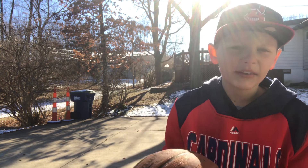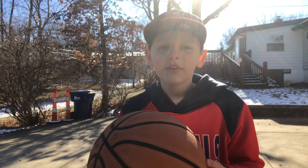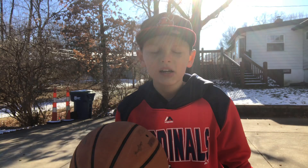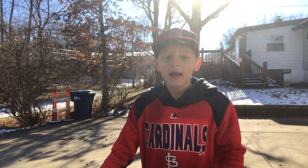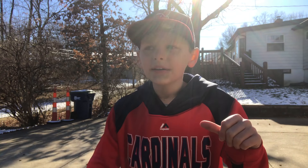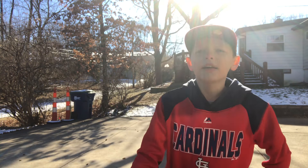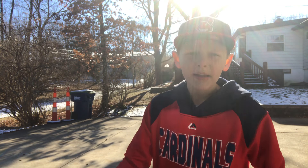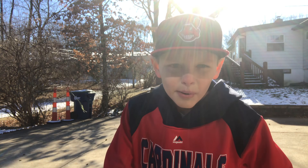I might have messed up because this ball is really really flat. As you can see it's snowy, it's really cold out here. I was going to make this video earlier, but my thumb got swollen, so I had to wait until my thumb got better. So I made it today.